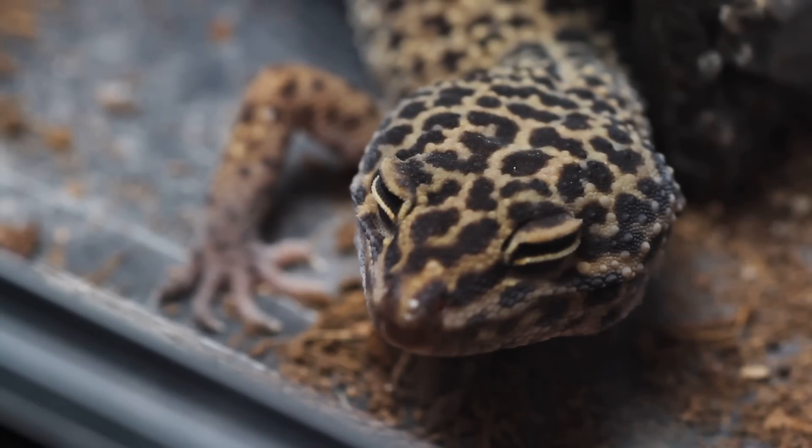I'm still not fully sold on all lights for leopard geckos, but since I've been wanting to go all natural with my products recently, I had to remove synthetic vitamin D3 from their supplements. Therefore it had to be replaced with a light. A full explanation will be in the description box below.